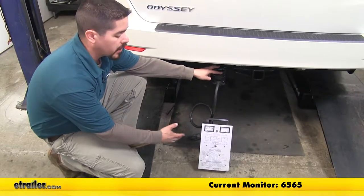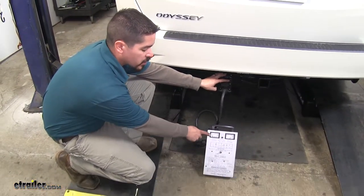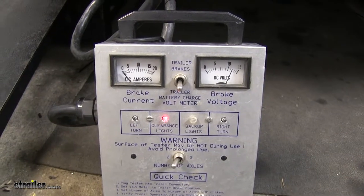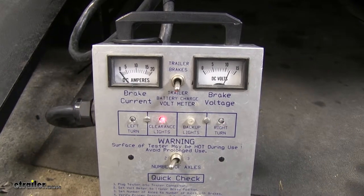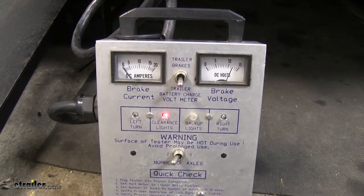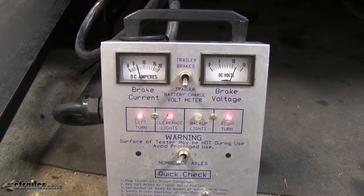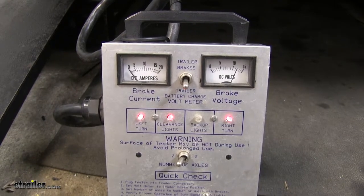Got my tester plugged up not only to check that my lights are functioning properly, but we can also make sure that the brakes are working whenever we apply the brakes. Turn on the headlights and we can see that circuit's working properly, as well as both turn signals and the brakes. If I hit the manual override button, we'll see the meter go up for the brake current, knowing that we're getting power back there, which means that our brake circuit is working properly. All we need to do now is hook up to our trailer and hit the road.